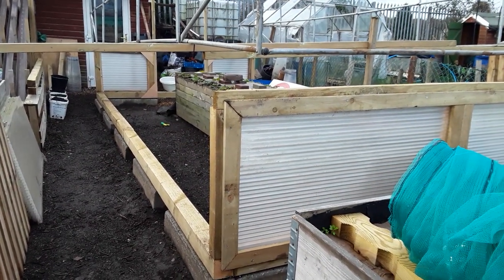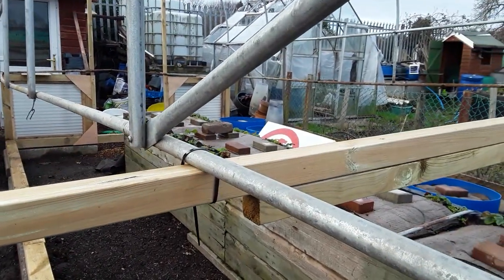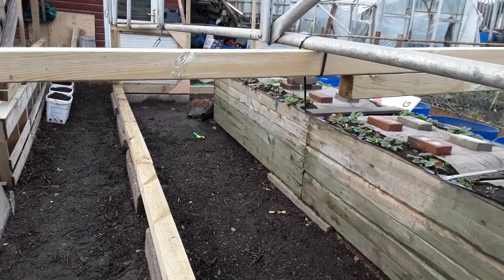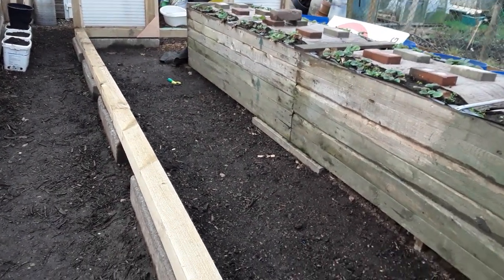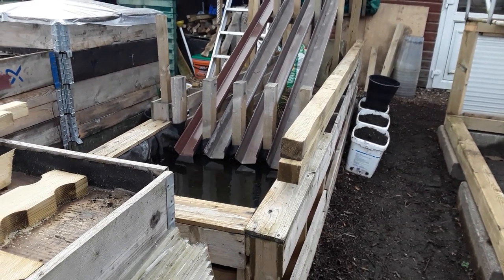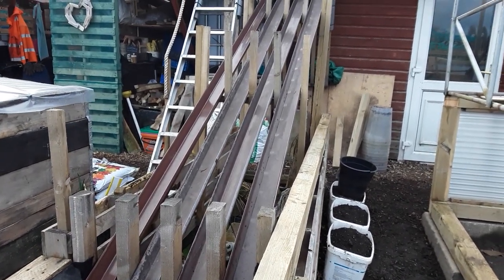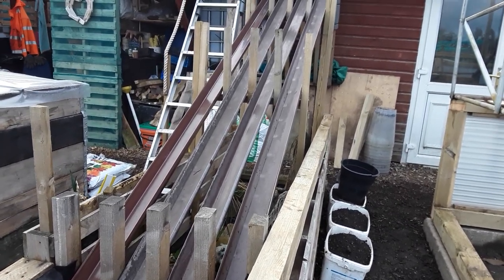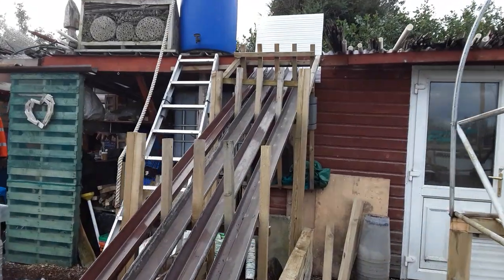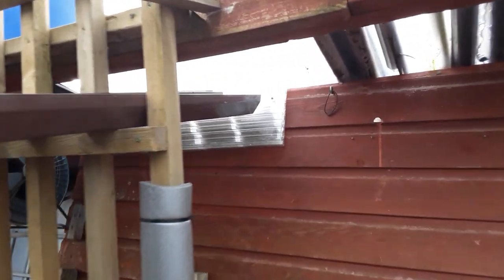Last year my project was all the raised beds and pallet collar beds including covers. This year, 2021, I'm trying to sort the polytunnel out. It's been very windy so I took precautions tying everything down and everything's quite good. So 2020 was raised beds, 2021 is the polytunnel. I haven't had the chance to get things sorted so today I'm going to get the bottom four done — get the compost in with my fertilizer, and I've screwed the gutter into the sides so it doesn't slide down.